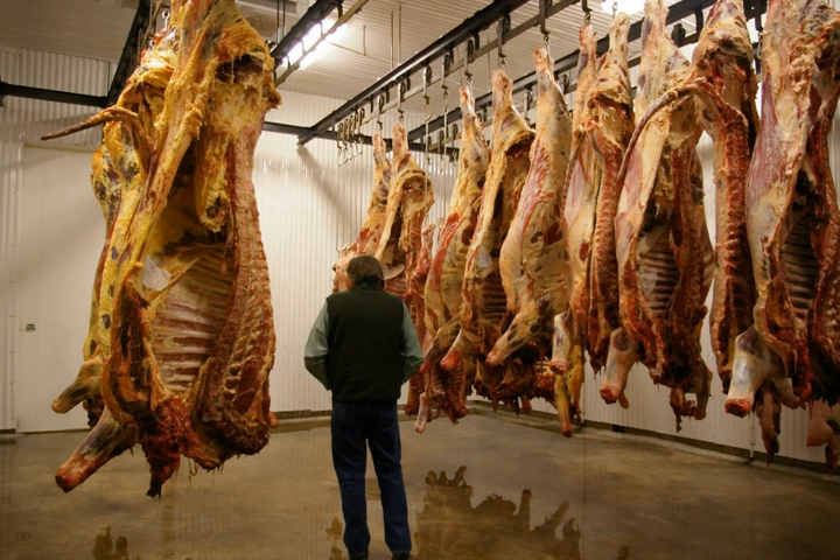Meat hanging allows processes to continue in the meat that would normally cease in dead animals. For example, the muscles in the meat continue to use the oxygen that is in the proteins of the blood. This normal biological process creates a chemical byproduct known as lactic acid. Since the blood is no longer being circulated through the body, the lactic acid starts to break down the muscle and connective tissues around it. The process takes, at a minimum, 11 days.